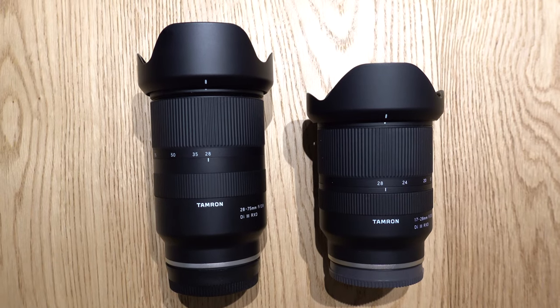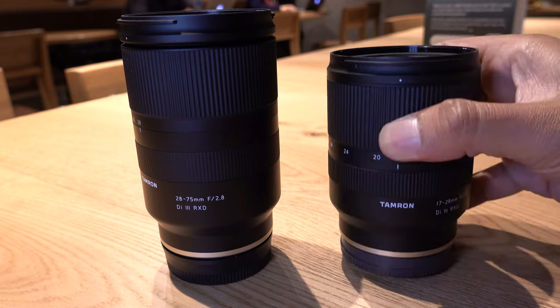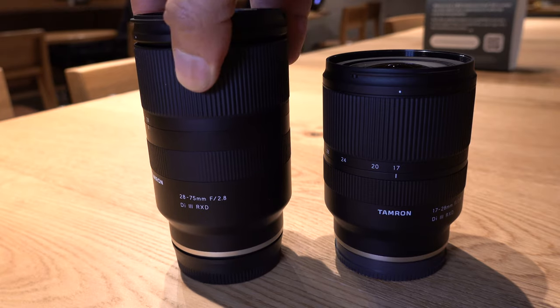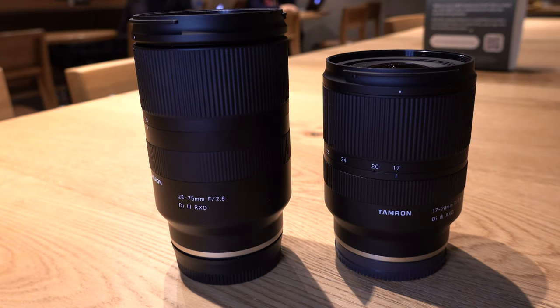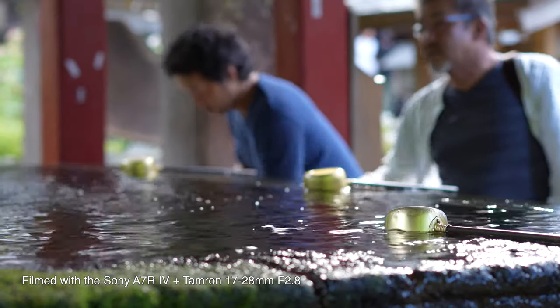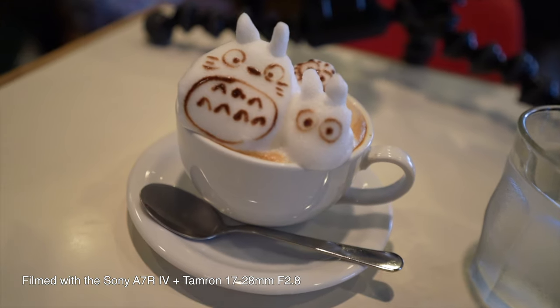This lens joins the already well-regarded 28-75mm f2.8 that was released last year, and complements it as a wide-angle alternative to Sony's 16-35mm f2.8 GM, which is a lot more expensive, heavier, and larger. While this serves as a cheaper alternative to Sony's GM, it doesn't mean it skims out on delivering the goods.